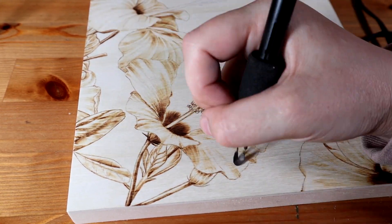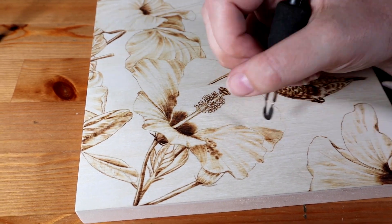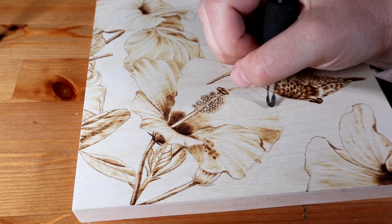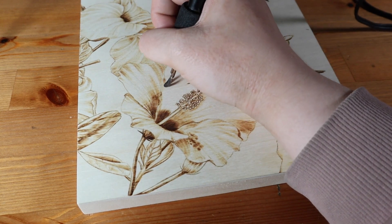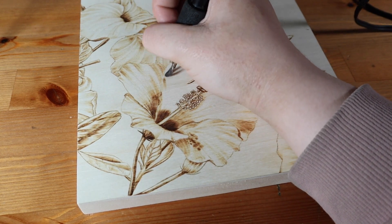These flowers were from three separate reference photos and I just overlapped them in a way I thought worked well for the composition, but I don't think it's too obvious that they're from different gardens. And overall this was my favorite composition from the many many layouts that I tried.